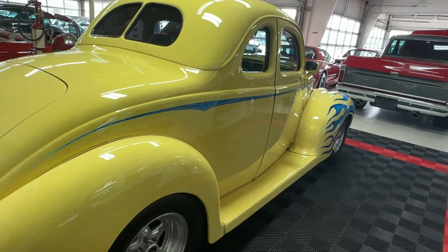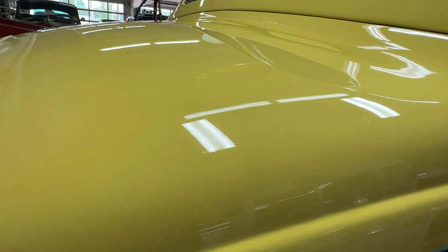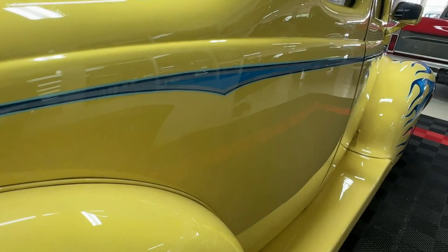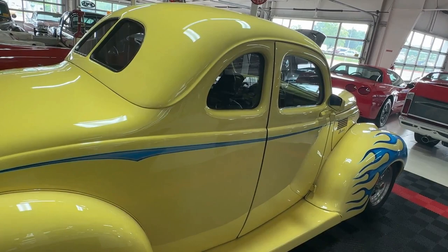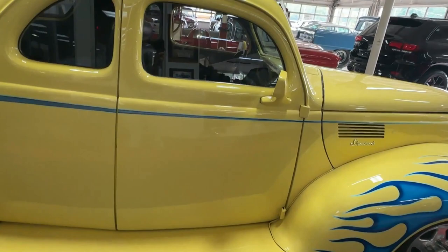It's got a little checking here and there, a little chip here and there — little spots that could use a little TLC — but not bad. This is an entry-level hot rod; it shows well from five feet away. If you want to get up close and nitpick it, you're in the wrong price category. At under $30,000, this is one heck of a cool hot rod, and you haven't even seen under the hood yet, nor inside.